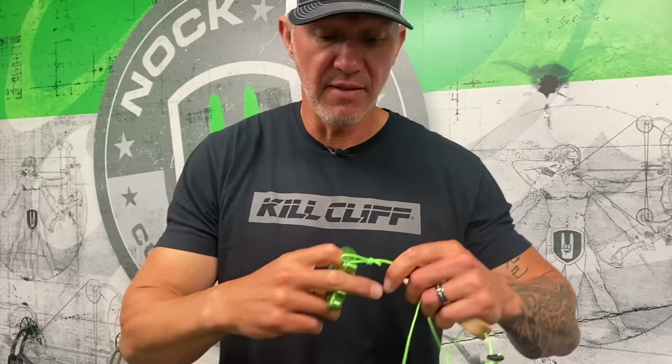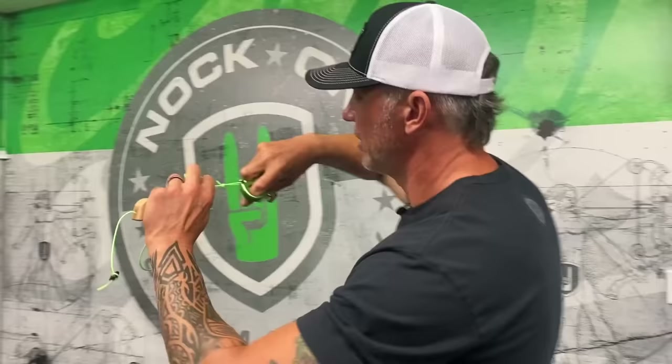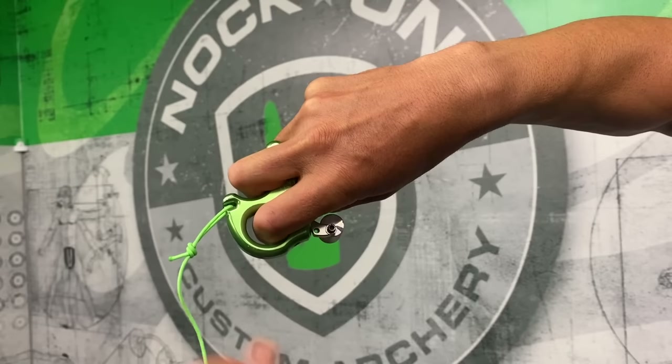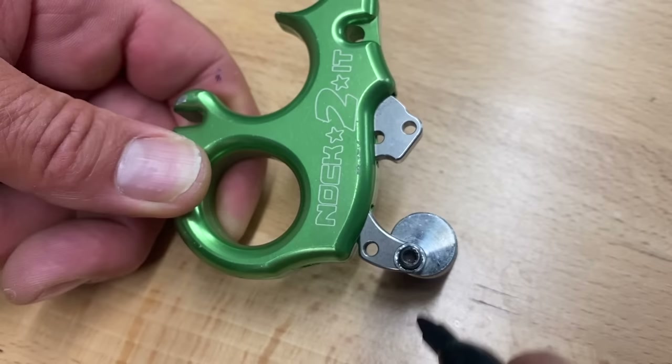Here's the drill I'm going to have you do. If you have a shot trainer, this will be a nice little training exercise. I'm going to turn my back to you so you can see — come right in close. I took a marker, and when I'm holding the release the same as if I was anchoring on my face, this mark right here is at five o'clock on the barrel.